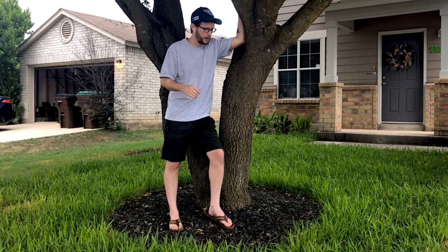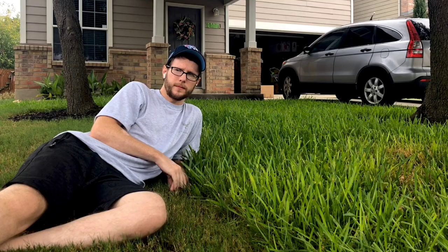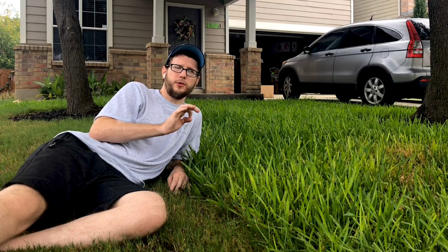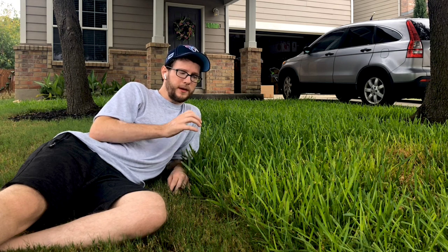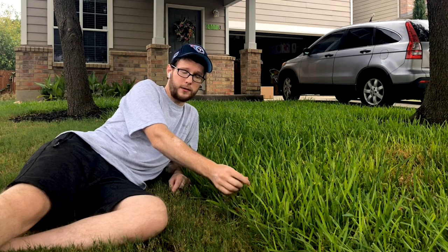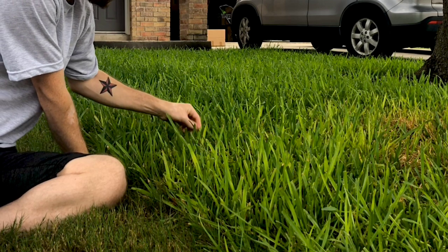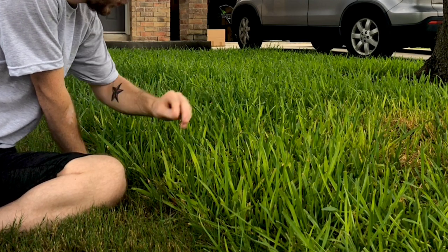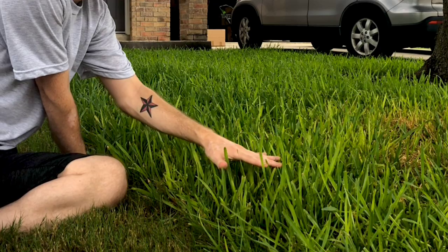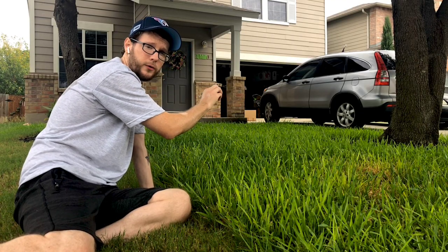Since this is a very popular grass, I wanted to talk about some of the things you can do to make sure it grows really well, some of the diseases and issues that it has, and really just overall how to maintain it. Right here is a perfect example of the main issue or disease that St. Augustine grass gets. This is where your grass turns a lime green color. You can see the darker green all around it, and then we have lime green mainly in this bunch over here.